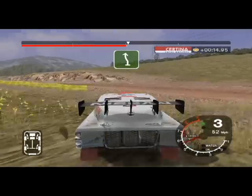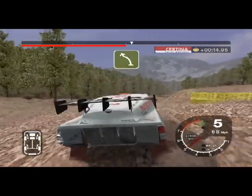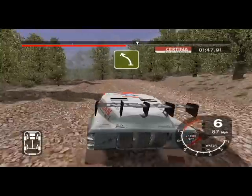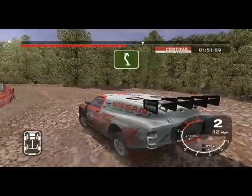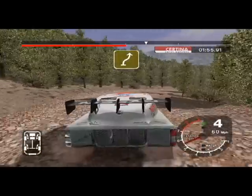Into turn 6 left over jump and 6 right. Into 6 left, narrows over crest. Into 5 left into 5 left over crest. Into 5 left over crest and 5 right, narrows. And 2 left. Into 6 left and 6 right. Into 6 right, keep in.